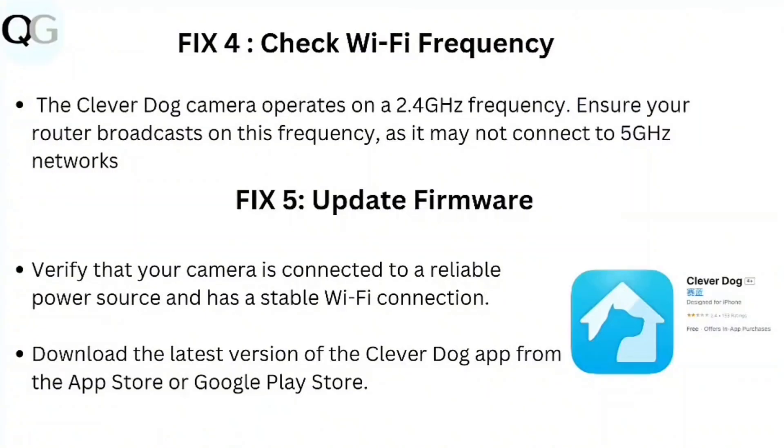Step 4: Check Wi-Fi frequency. The CleverDoc camera operates on a 2.4 GHz frequency. Ensure your router broadcasts on this frequency, as the camera may not connect to a 5 GHz network.